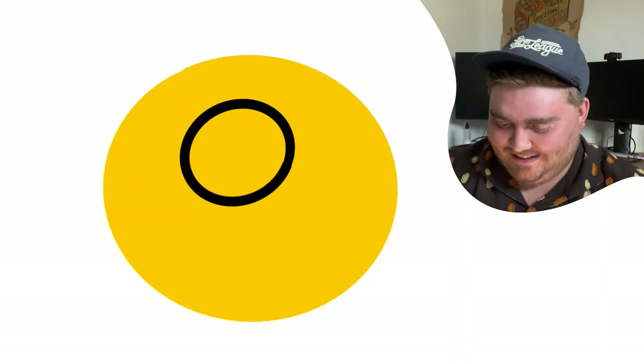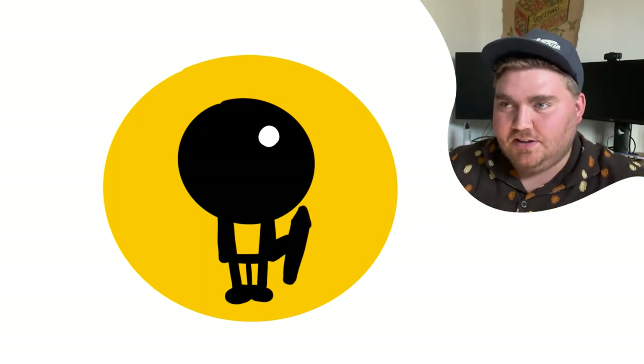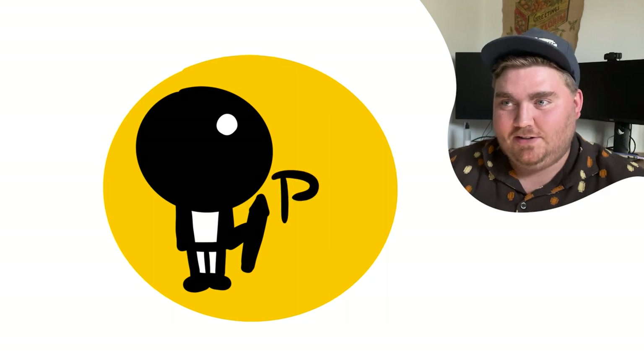You know the little levitating man emoji with the hat on it — it kind of looks like Michael Jackson. I'm pretty sure it looks kind of like that. It literally has a shadow underneath it as part of the emoji — he's levitating.